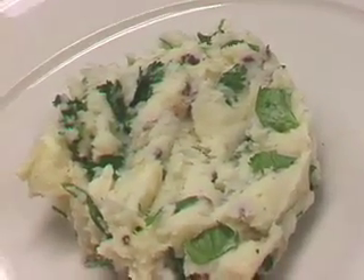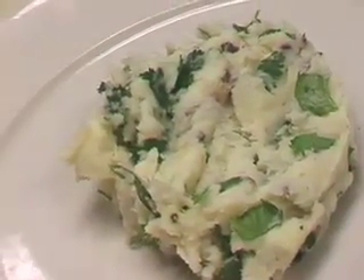Cilantro actually comes from the coriander seeds — coriander and cilantro are actually the same thing.